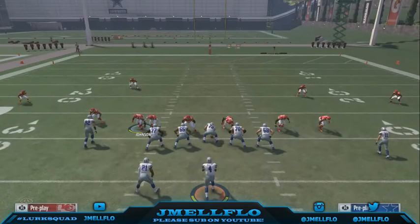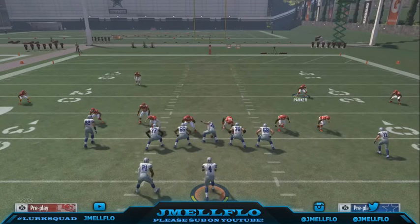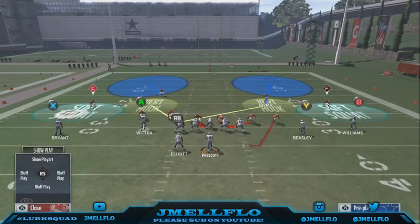Y'all know in the cover 3 bluff I control my safety, so when I do that they still think I'm controlling my safety, so they never suspect it's cover 2. Then I move this guy over.